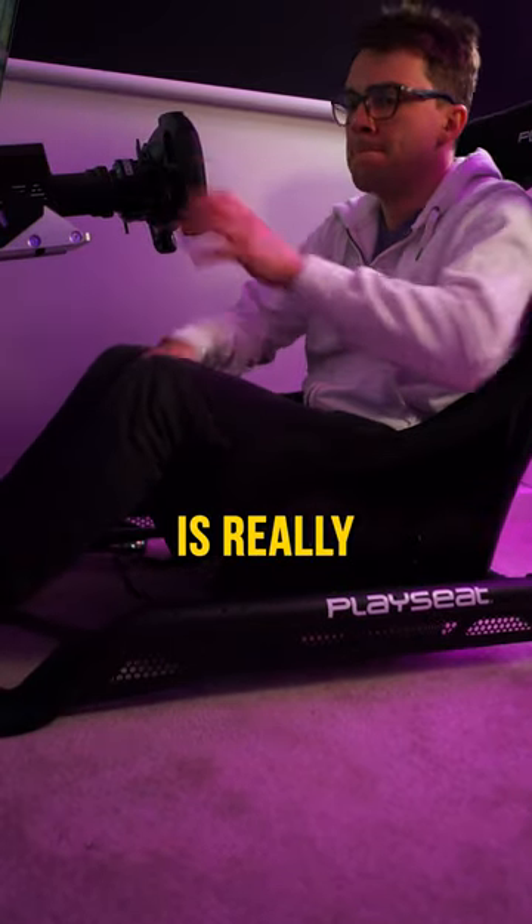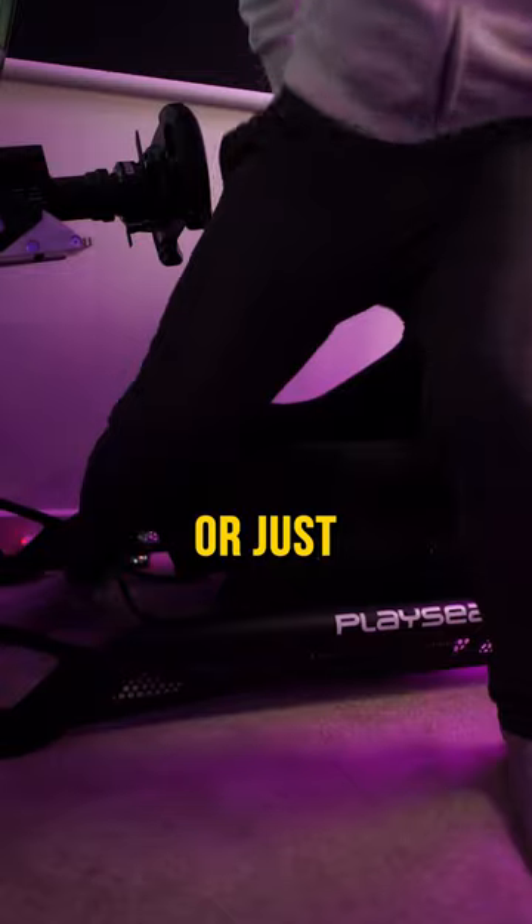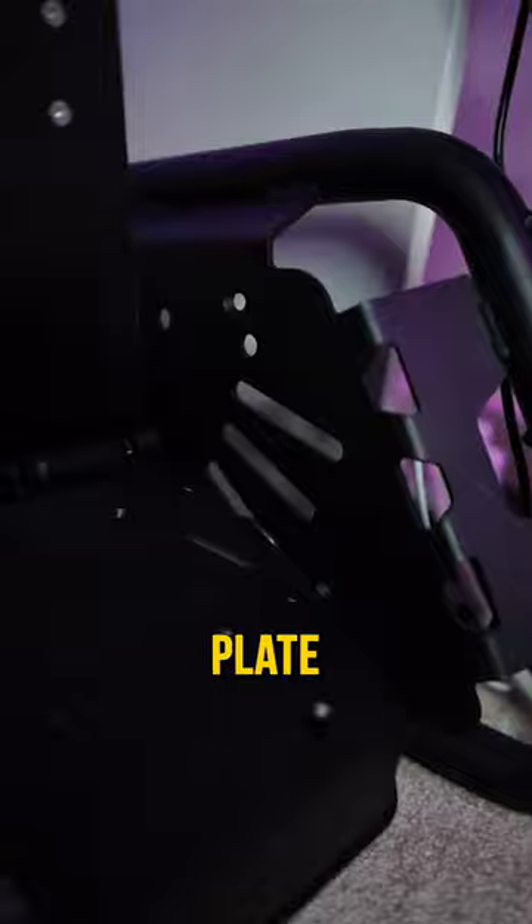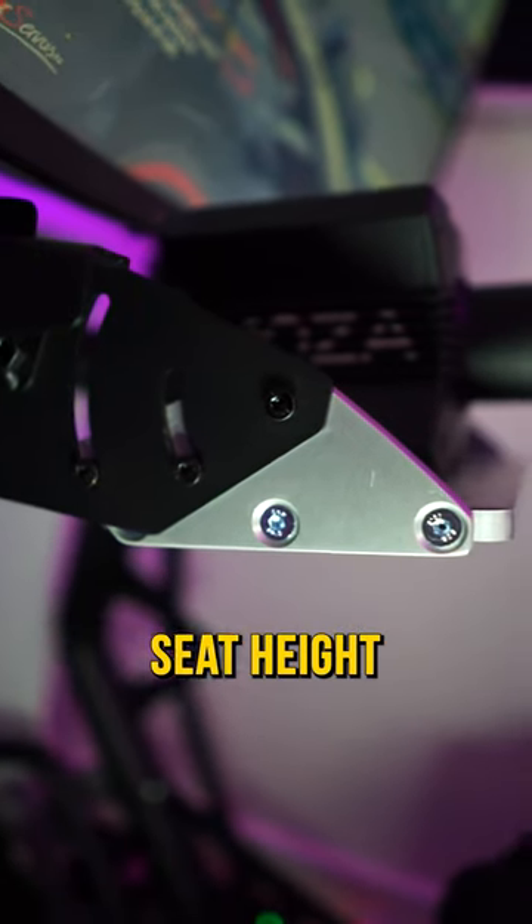The adjustable seat slider is really convenient for setting the seat position or just getting in and out of the rig. Everything about the Sensation Pro is fully adjustable, including the pedal mounting plate, the steering bracket, and the seat height and angle.